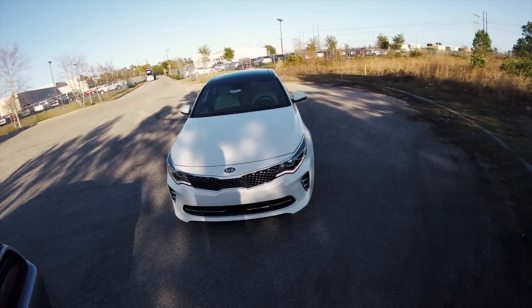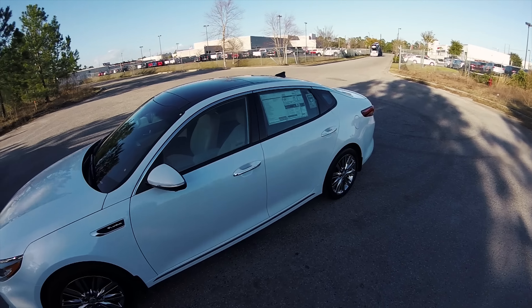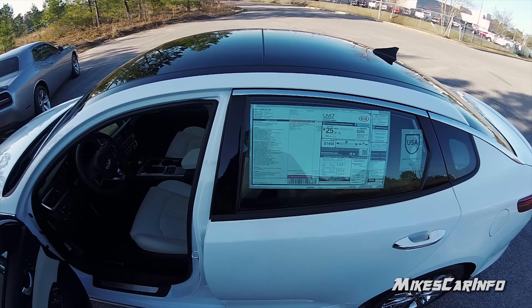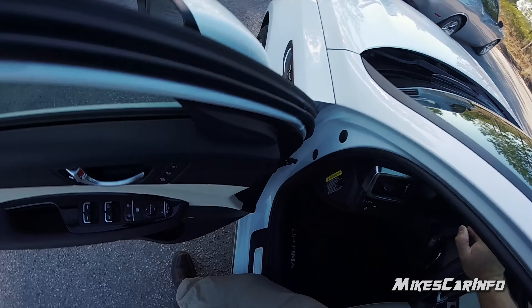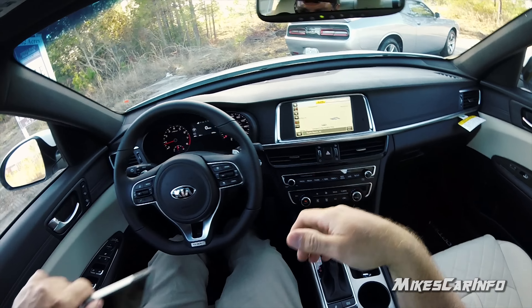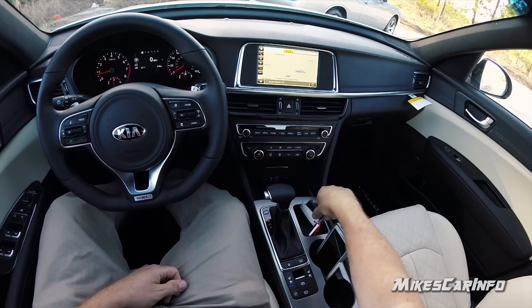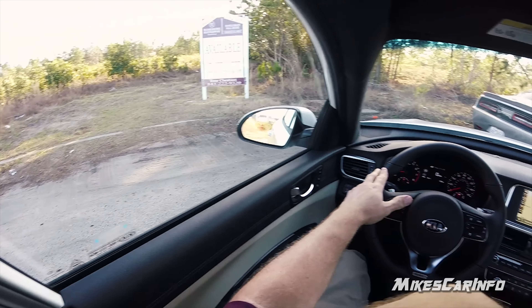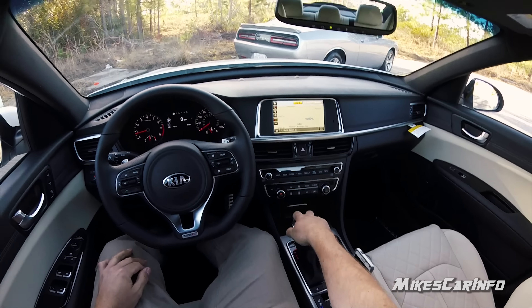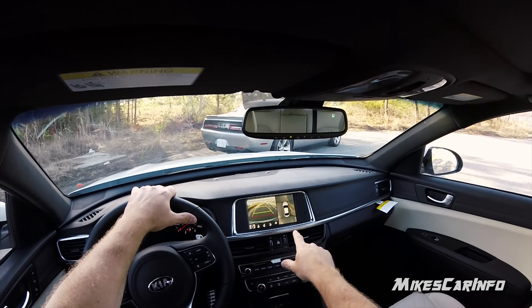All right, let's go for a little ride. Check it out — it's the turbocharged SX Limited. Getting in the vehicle, there's a place to put my cell phone right there. I love that camera system.